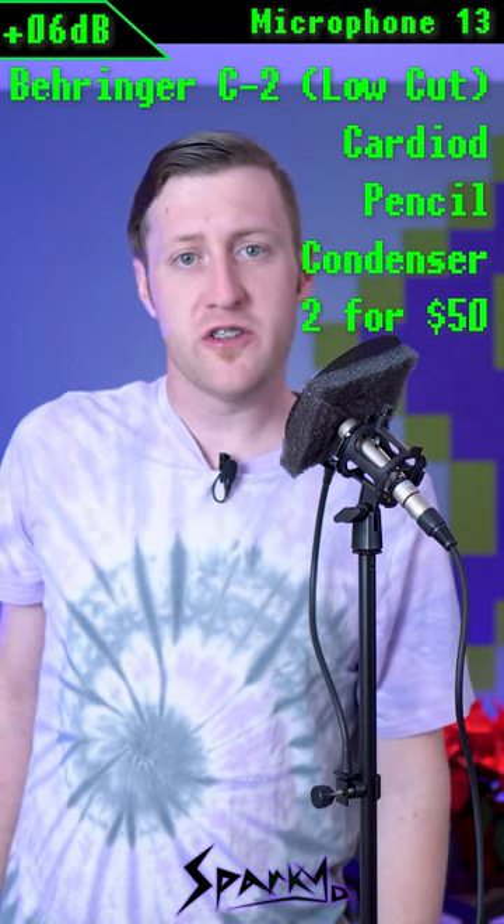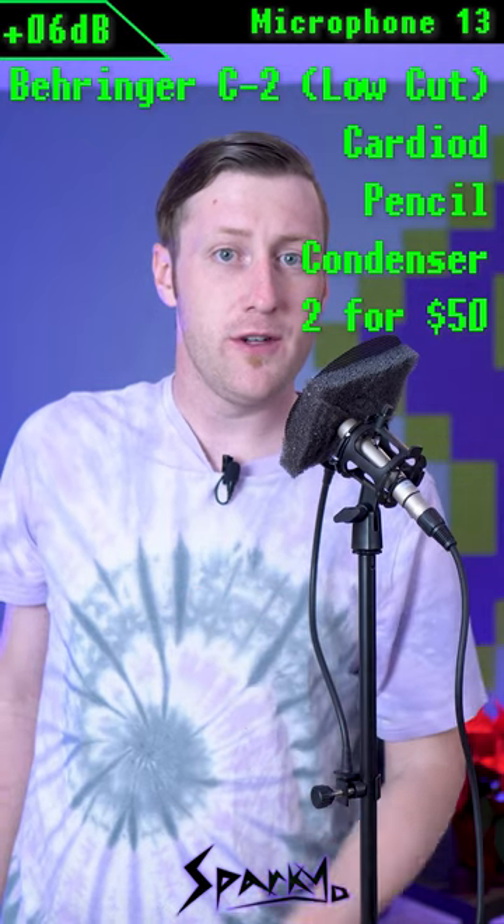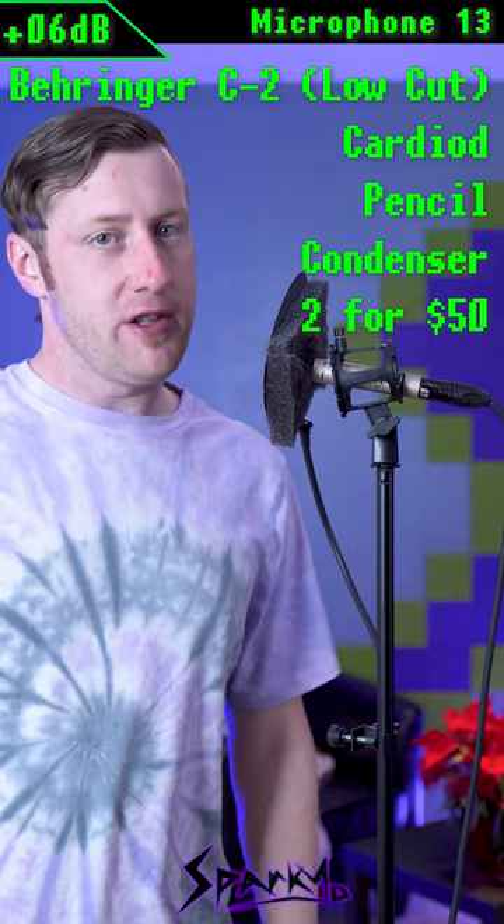Microphone 13 is the same Behringer C2 as microphone 12, but with the low-cut high-pass filter switch engaged. Again, the cost is $50 for a pair of two, and you have to buy two.